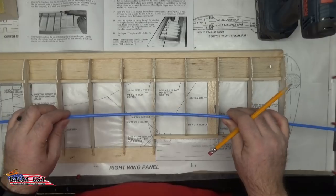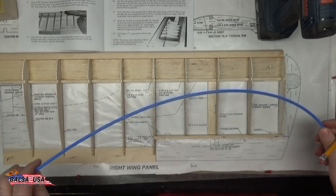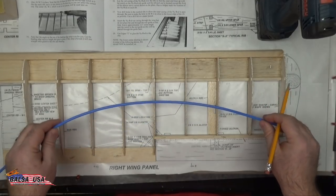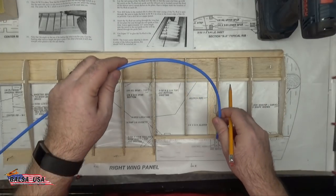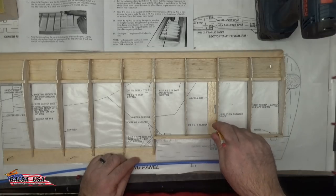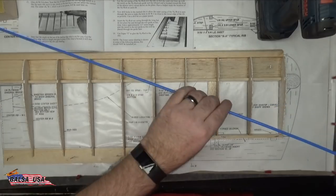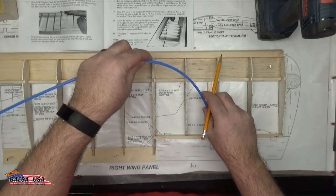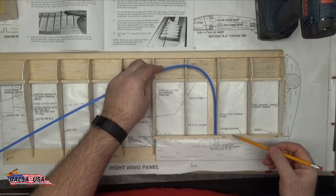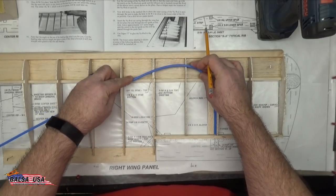The next step says to lay out the casing of the nyrod over the ribs so that the outer end lines up with the notch. It also says you can use a helper with marking these, but you really can do this by yourself. The nyrod casing is going to extend past the end about a half inch. I would set this right in the corner between the rib and the trailing edge of the aileron so you can get your bend correctly.